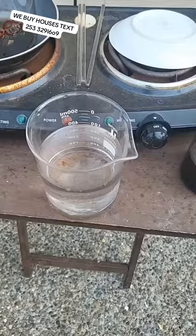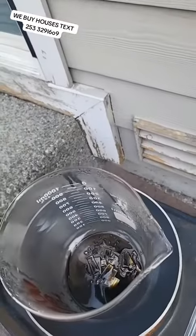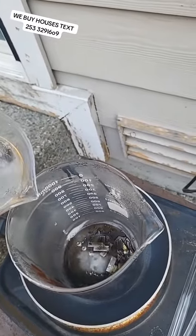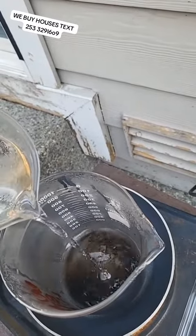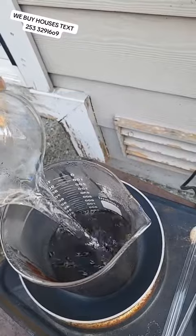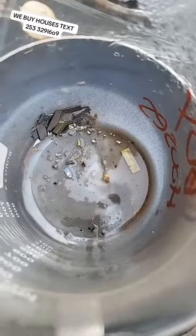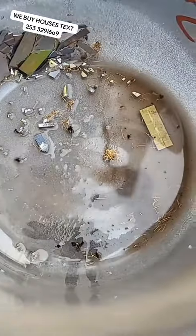You're going to want to use a lot of water to do this. You can see a reaction — it might spit. You're going to want to really get that clean. It's like gold mining. Look at that — pure gold, gold everywhere.